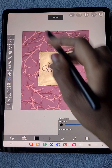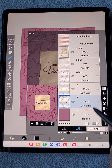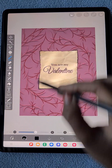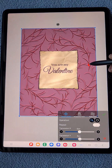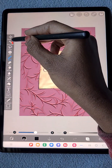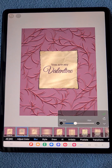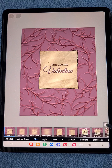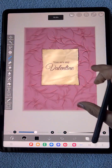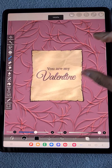Now the same shadow process again: keep the layer in alpha lock, use black color to fill the leaves, then remove alpha lock, go to transform to change position a little bit, apply Gaussian blur from the filter menu. Here is the shadow for this layer. I'm adjusting the opacity to find what works best.